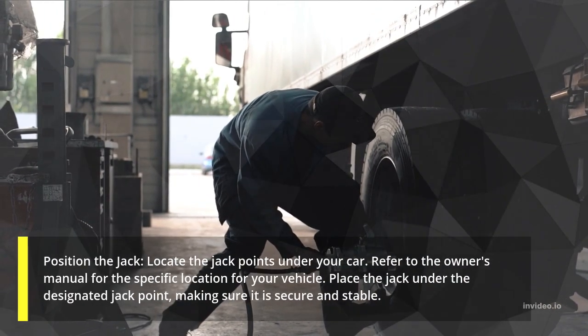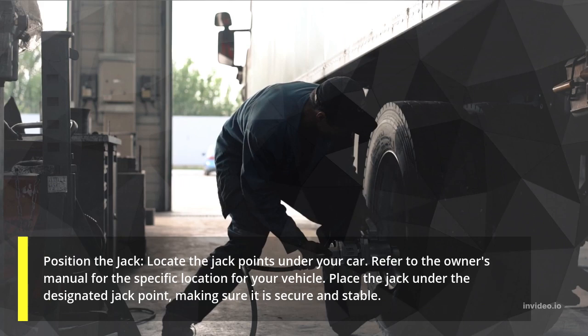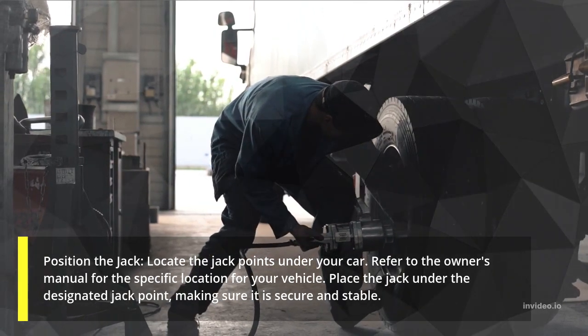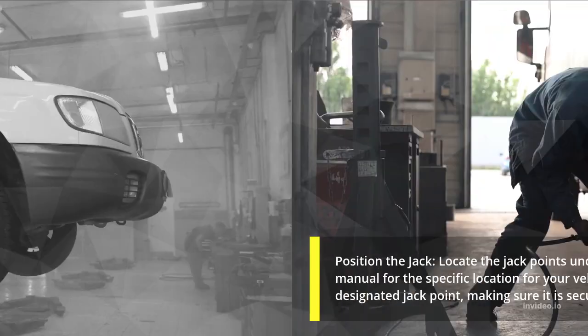Position the jack. Locate the jack points under your car. Refer to the owner's manual for the specific location for your vehicle. Place the jack under the designated jack point, making sure it is secure and stable.